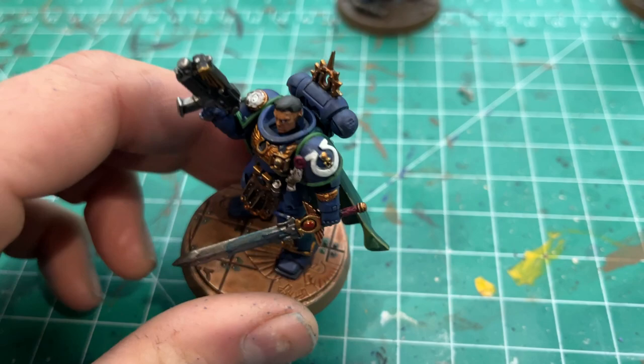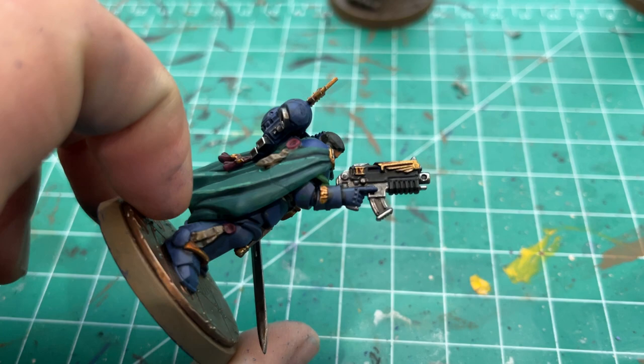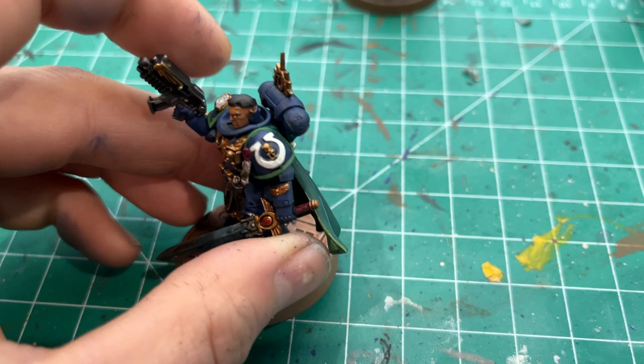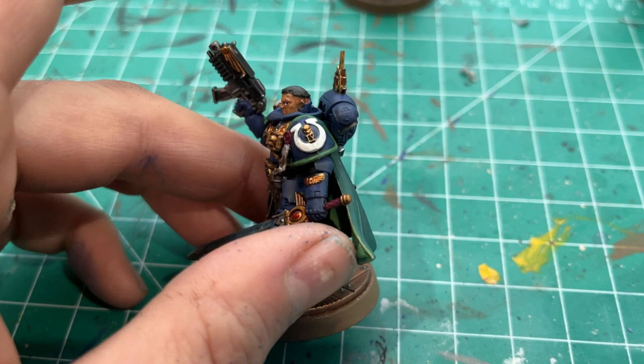I was going for a salt-and-pepper kind of hair. I also used Eshin Grey to edge highlight the black on the bolt gun. For all the white — like this little rose or flower — and the Ultramarines symbol, it's mainly Corax White as a base.